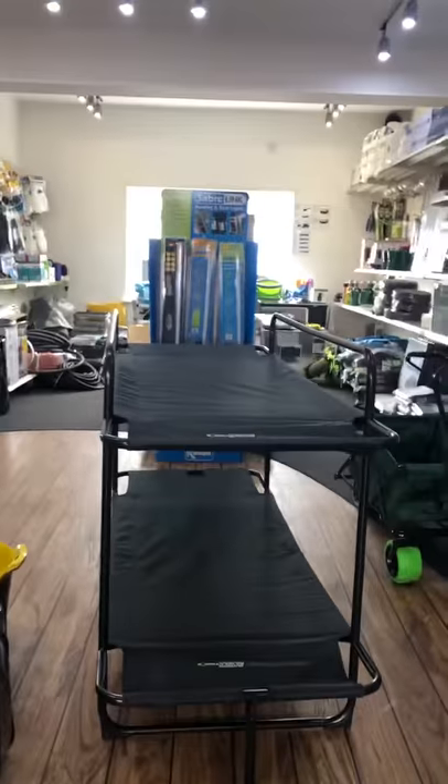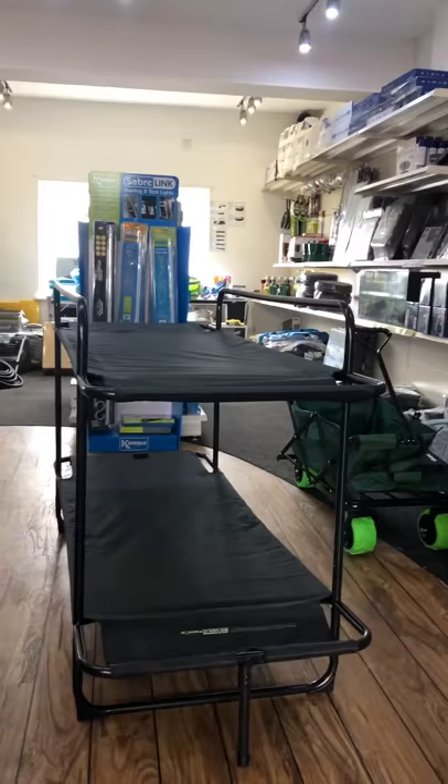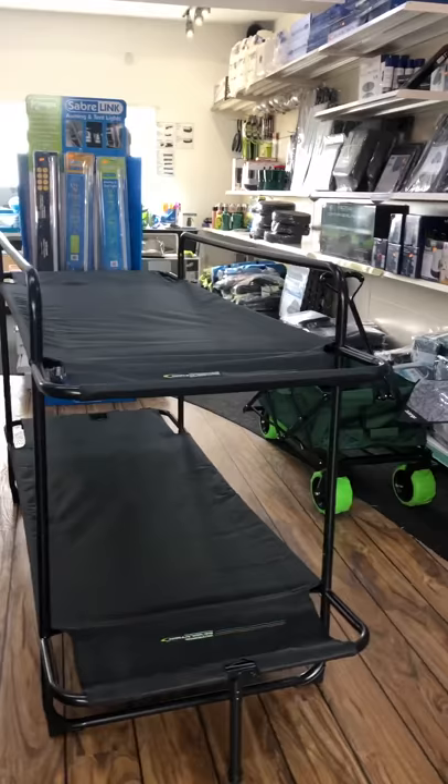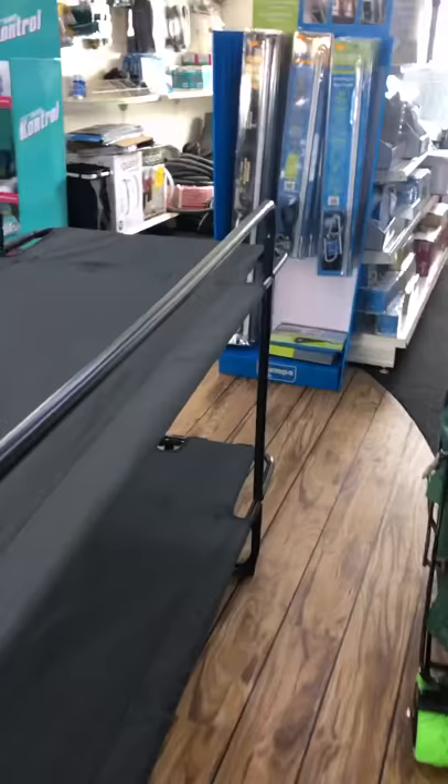Hi guys, it's Damon here at Newquay Camping Shop, and look what's just arrived — the new Outdoor Revolution bunk beds. We've just assembled it to see how easy it was, because we haven't had to do that before. It literally took us about seven minutes, but once you've done it once it will be quicker than that. You can also put these bunk beds together as two singles, which is nice and handy.